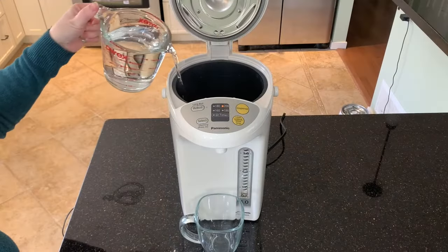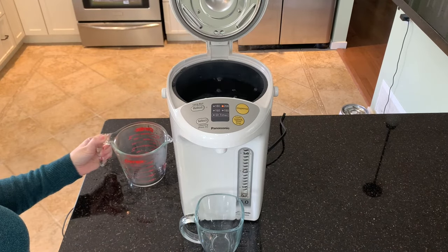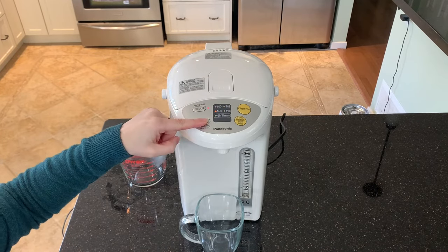To get started, fill the unit, close the lid, and press the select button until you get to your desired temperature.